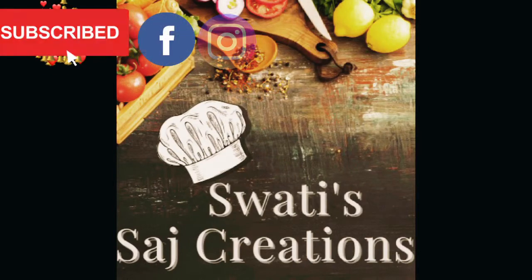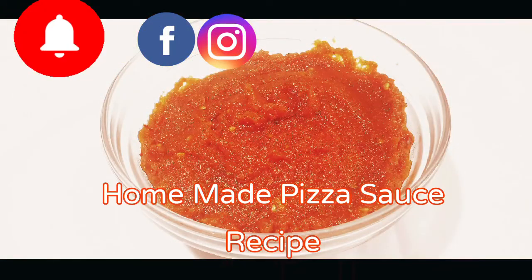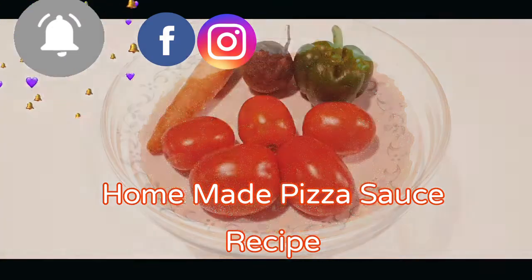Welcome back to my channel, Swati Saj Creations. Today's recipe is homemade pizza sauce.